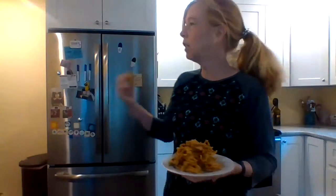My husband is here — he's going to try one, it's one of his favorites. Go ahead and try it, tell me what you think. He loves it! See me making the husband happy. Thanks so much for stopping in today.